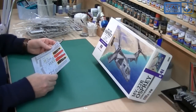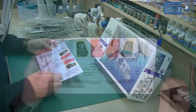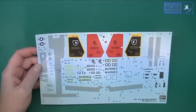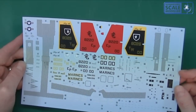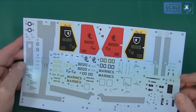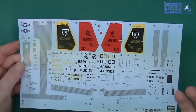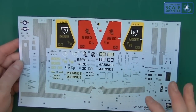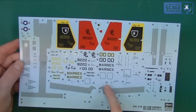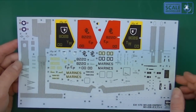Decals — there's always a big argument on our videos about how to pronounce that. We call them what we like because this is a free country. Looking at them, they are very nice — clean and in register. There are a lot of areas with empty space, so some of them are going to need trimming and cutting up a little bit.